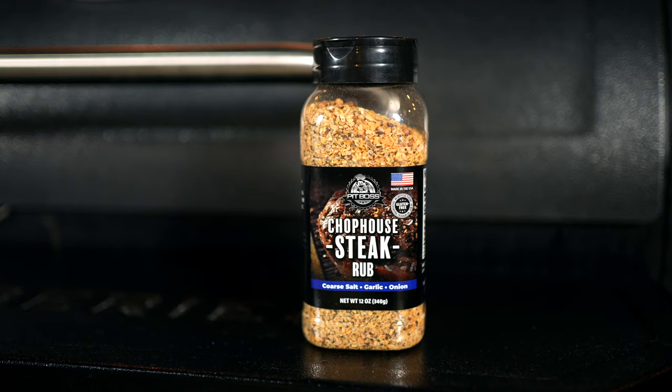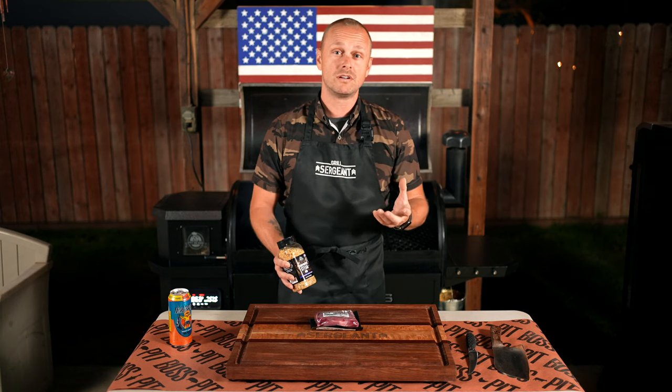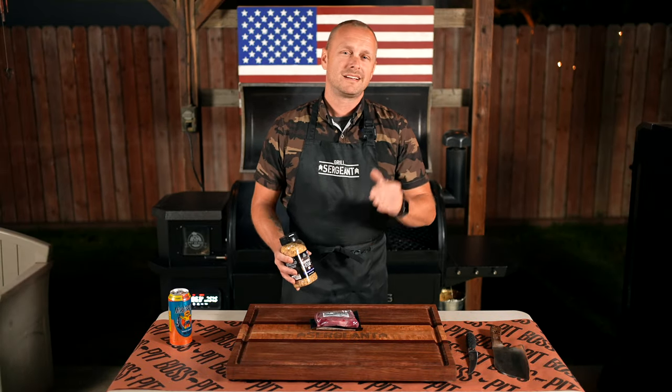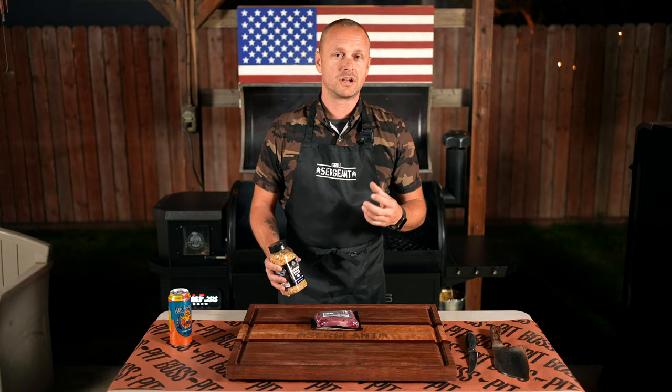As far as seasonings go, I am going to be using Pit Boss's Chop House Steak Rub. This rub — if you've ever used Montreal steak seasoning — it's very similar to that. With game meat and bison, you really just want to keep it simple: salt, pepper. The Chop House Steak Rub kind of brings it up another level with onion, paprika, and a little bit of garlic.